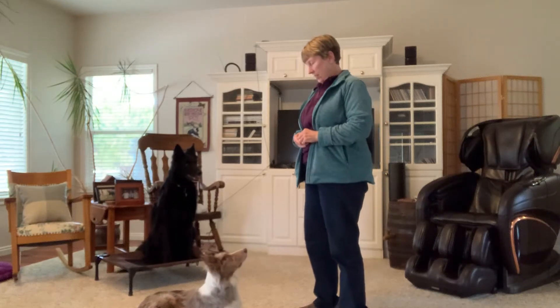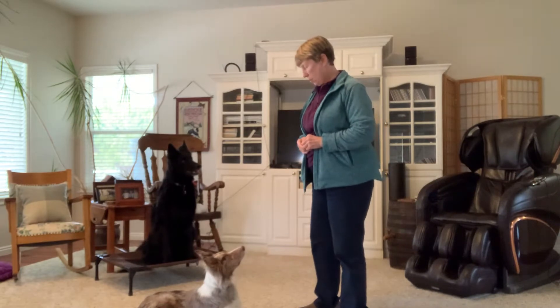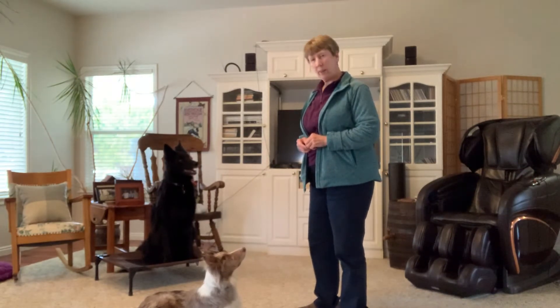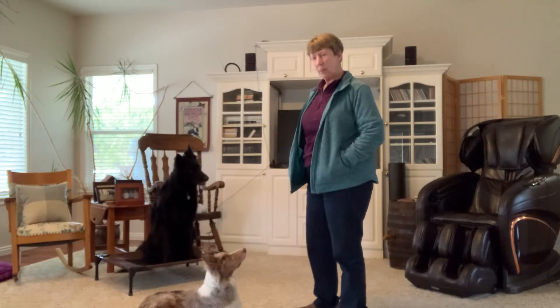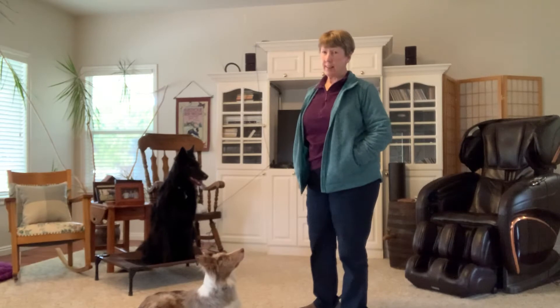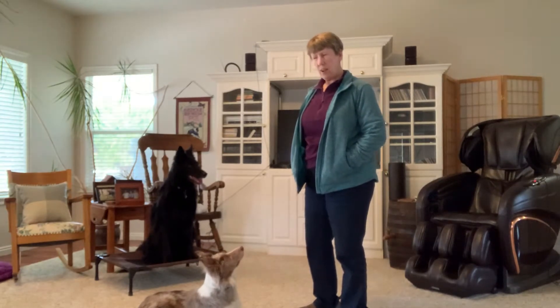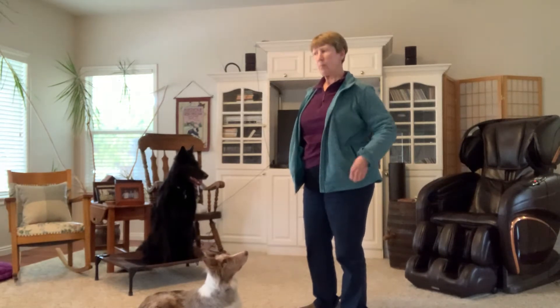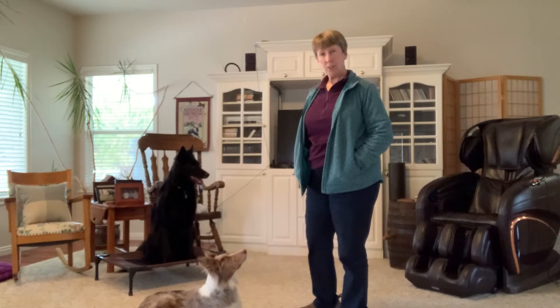Hi, this is Mary, and Jenny, and Nick. Hope you can see them all. We are embarking on our trick dog class today, and what we're going to work on first of all is training one dog at a time, because that was brought up as a challenge. In regard to working with you guys, I want to talk a little bit about clicker training.